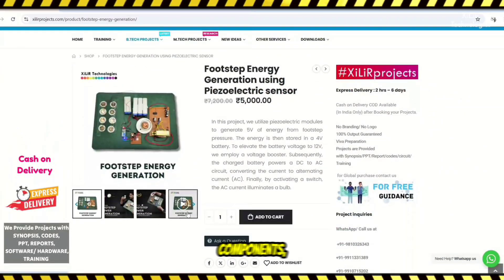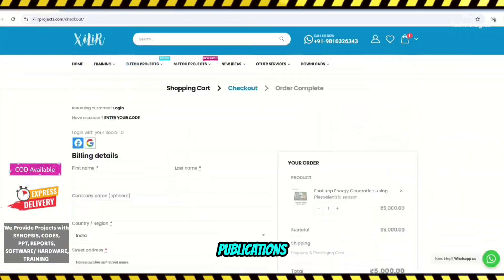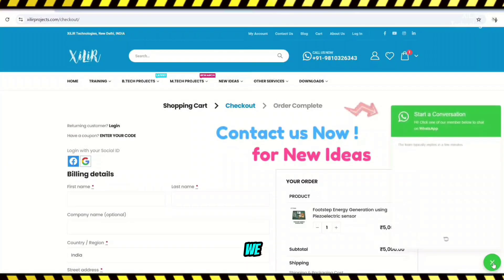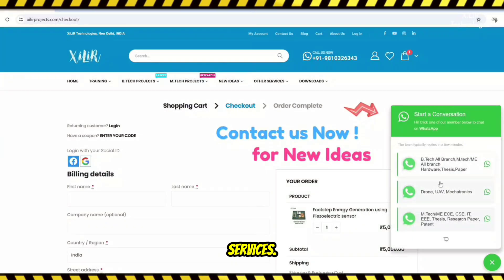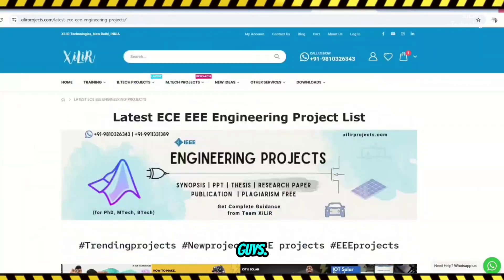We also offer self-learning kits, ready-made projects, hardware components, drone-related services, software and simulations, research paper writing and publications in top journals and conferences. We also provide patent-related services. To upgrade your knowledge, you can join our channel. For more details, reach the description. Thank you guys, have a nice day.